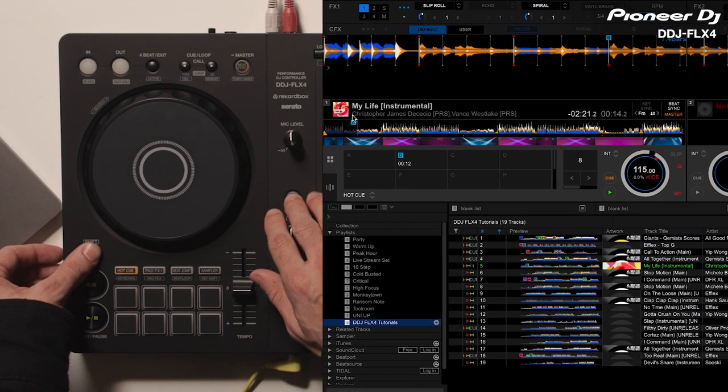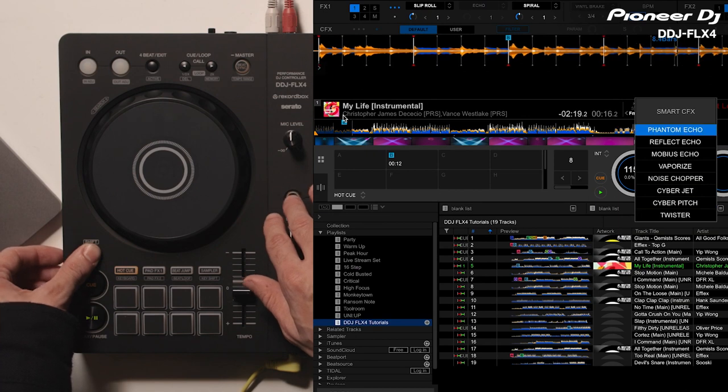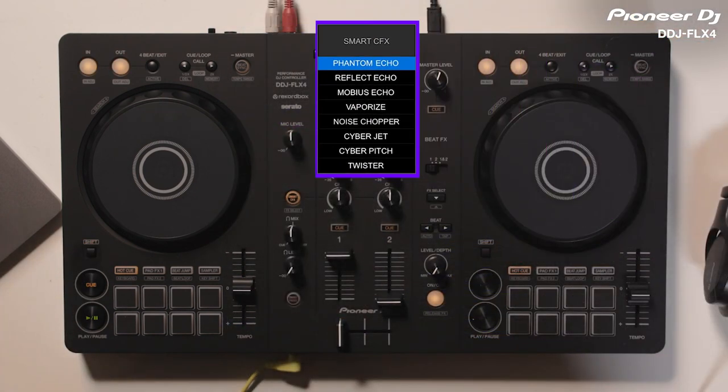If I want to switch between presets, I can press Shift and the Smart CFX button. I can see all the presets in Rekordbox here. These are Phantom Echo, Reflect Echo, Mobius Echo, Vaporize, Noise Chopper, Cyberjet, Cyberpitch, and Twister. Then, I just turn the Smart CFX knob again to apply the new effect.